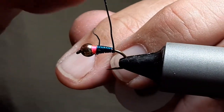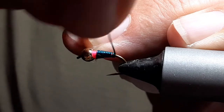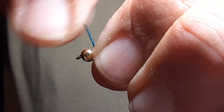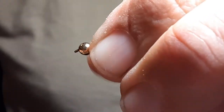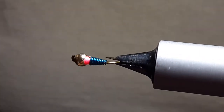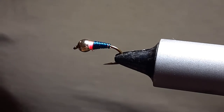Now hold on to this piece tight while we helicopter the back tag off. It's 24 gauge wire so it takes a second. Pinch it and get the front tag and helicopter it off. Now you get that nice taper all the way around. I don't know if the fish notice that or key in on it — I have no clue.